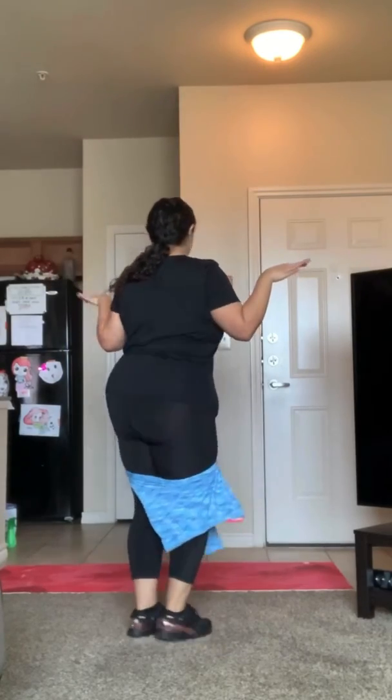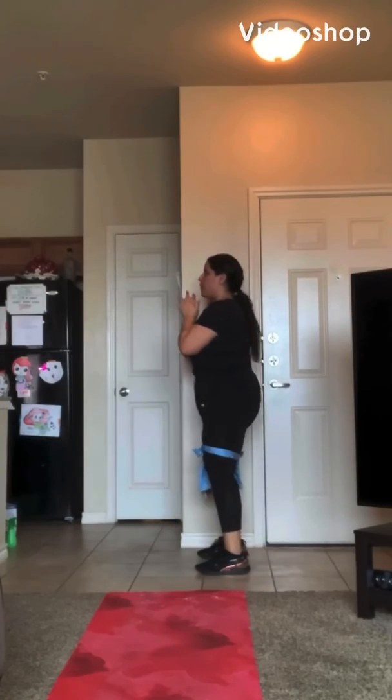It looks crazy, y'all, but I promise you it truly really works. And yeah, we're dancing — I was just so excited to get my resistance band workout in! You can see it's very tight, and like I said, just adjust it either down or up, and there you have it. Just a little demonstration so that y'all can see that it really does work.